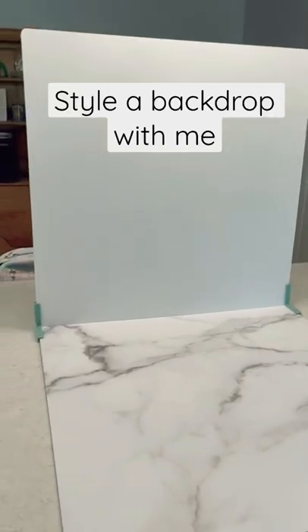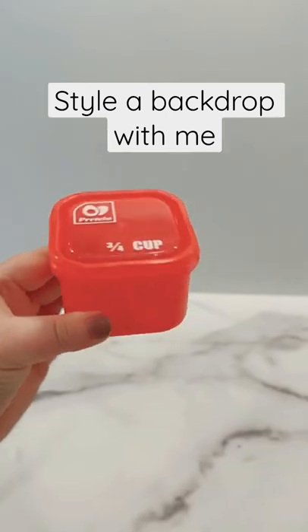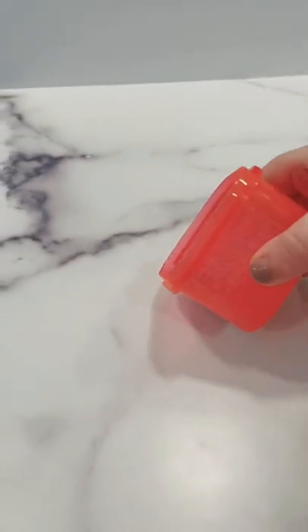Hey friends, here's how to elevate your cake photos. Whether you have a backdrop like I do or you're doing this on your counter, it's really helpful to just add a little bit of flair to your pictures.